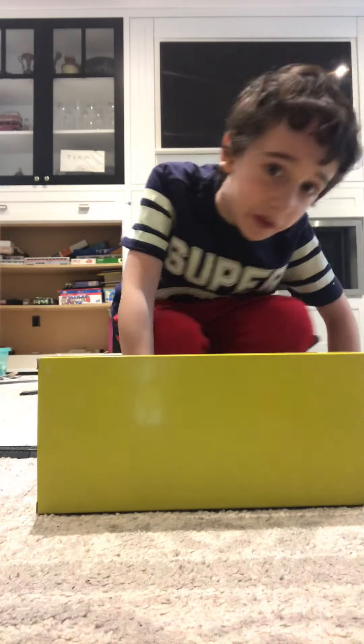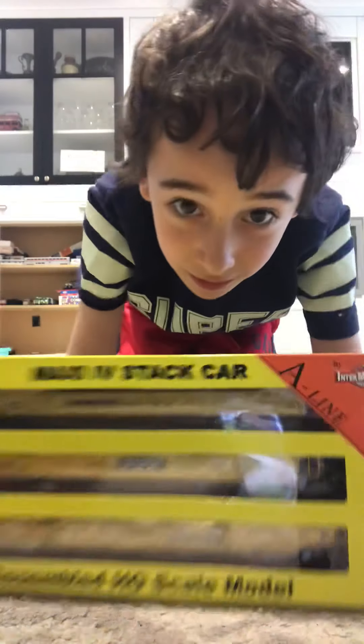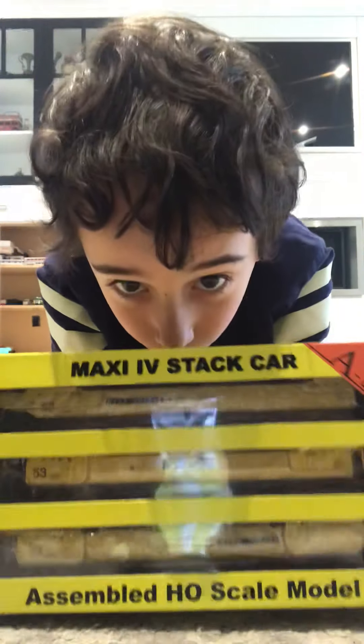Hey guys, this is Amtrak 156 Productions. You might be asking, what is this humongous yellow box? Today I'm reviewing the Intermountain A-Line TTX Wildcars.